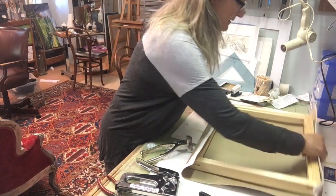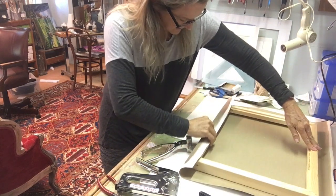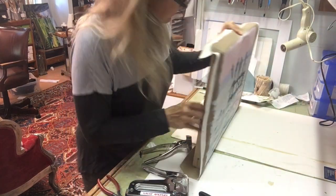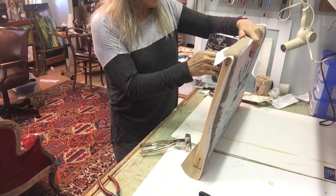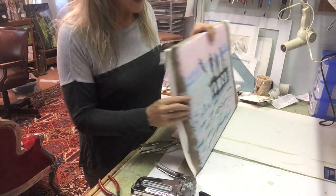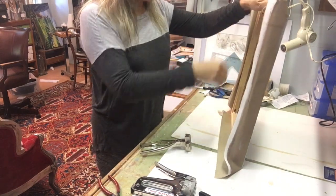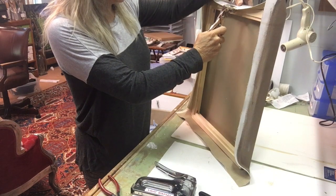I'm going to slide it and double check that again. You can see there's a little bow in the middle — that's okay, because I'm going to straighten that out when I pull on the side.